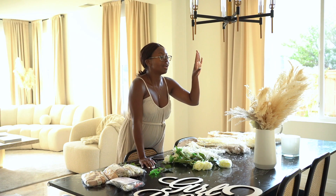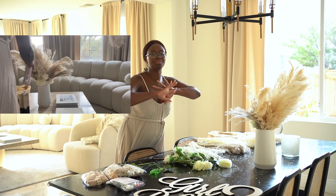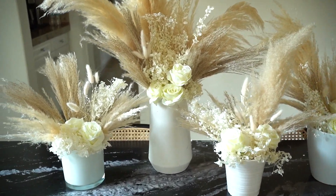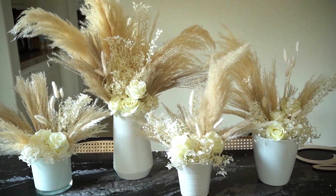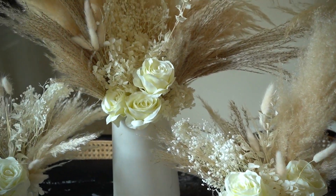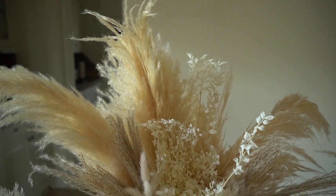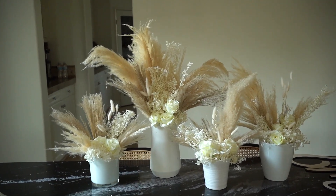A tip when you're working with pampas grass: it's so fluffy and it is quite messy. So when you're done with your arrangements, just take some hair spray and spray it — it kind of just makes it not get everywhere. Just spray it down a little bit with some hair spray and that will help it hold, so you're not getting all those flops and flyaways everywhere. Okay guys, so this is the final product. I was able to actually get four bouquets out of what seemed like a little amount of preserved flowers. I was able to stretch it out — one bigger larger centerpiece and then three little fillers. Loving it, loving how it turned out. I'll link everything so you guys can shop it.